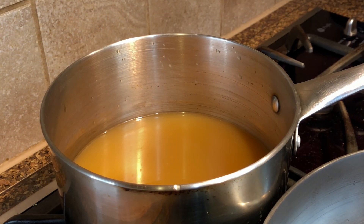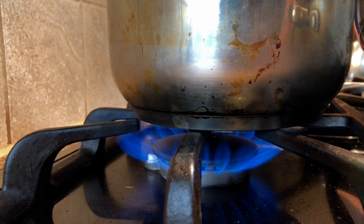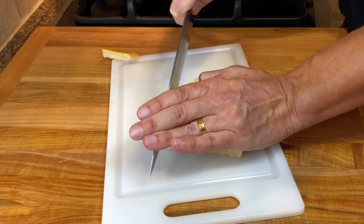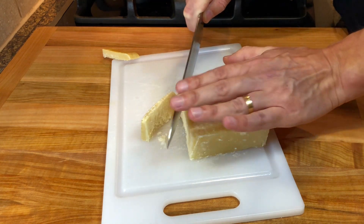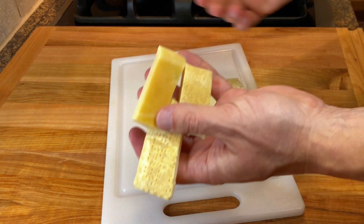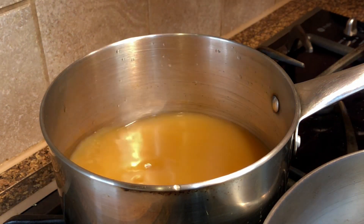Start by adding four cups of chicken stock to a large saucepan and bring it to a simmer. We're gonna be using one wedge of Parmigiano Reggiano cheese — cut off the rind and add it to the stock. The rind will add an additional depth of flavor.